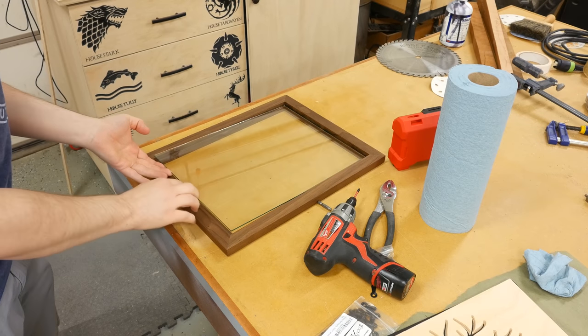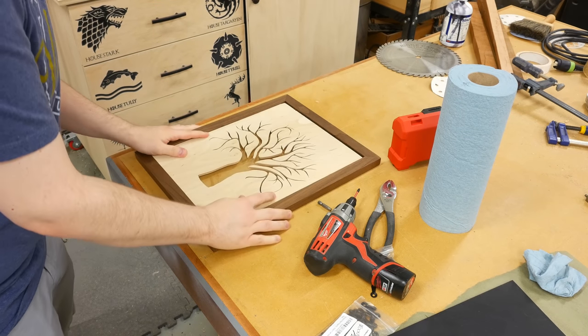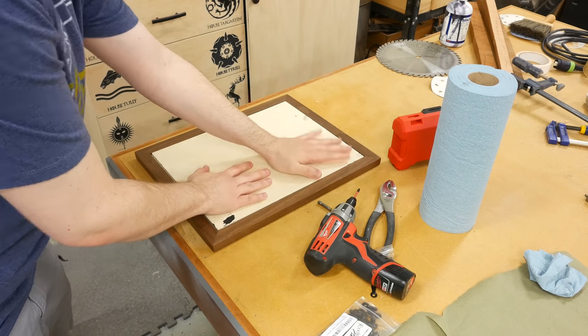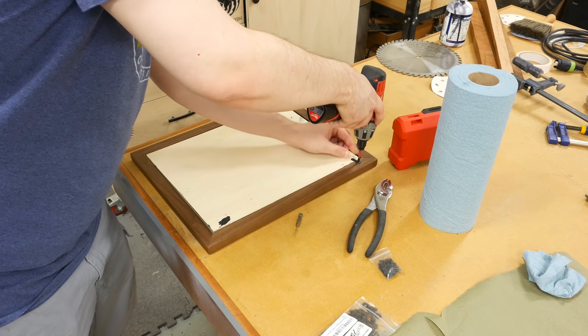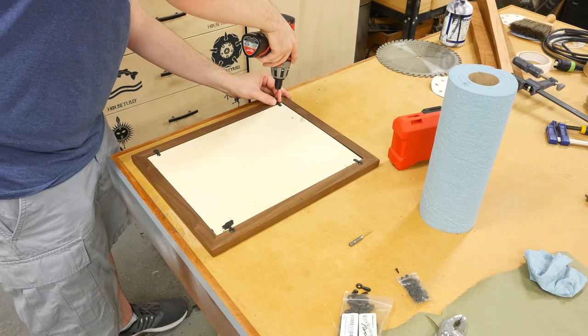To assemble the frame, I first started by cleaning the glass since it's easier to access this way. Next, I put the glass in, followed by the artwork, and then the dyed backer board. To secure everything, I installed four picture frame turn buttons — one in each corner — and then I installed a sawtooth picture frame hanger on the top of the frame, centered.